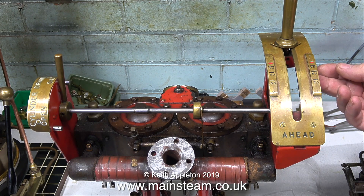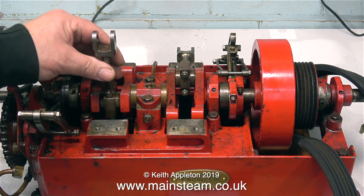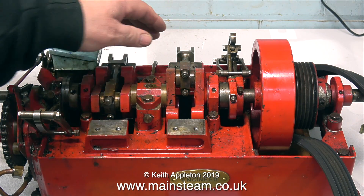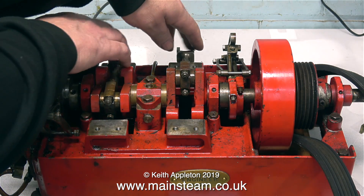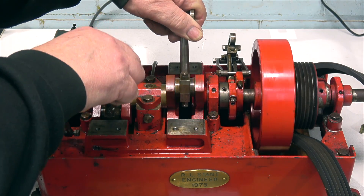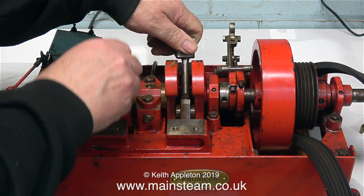As you pull the lever back and forth, underneath it engages with some slots and it has a spring-loaded mechanism that holds it in the slot positions. Here's the bottom part and it's been disassembled by the owner because there's a problem with it. There's a brass plate on the front of the engine which says 'R.L. Stant, Engineer, 1975.'